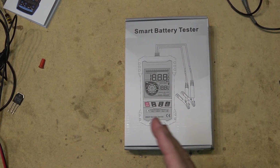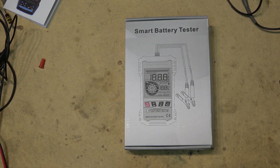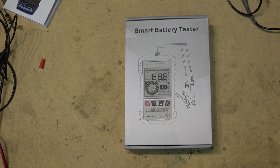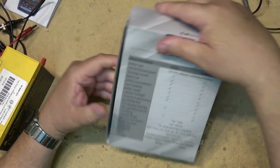I have another device to show you guys, and I promise this will be the last one for at least a little while. I got this one from Banggood — they want me to show off the smart battery tester. I don't really know much about it other than it tests batteries, so let's open it up. This is the IR502.